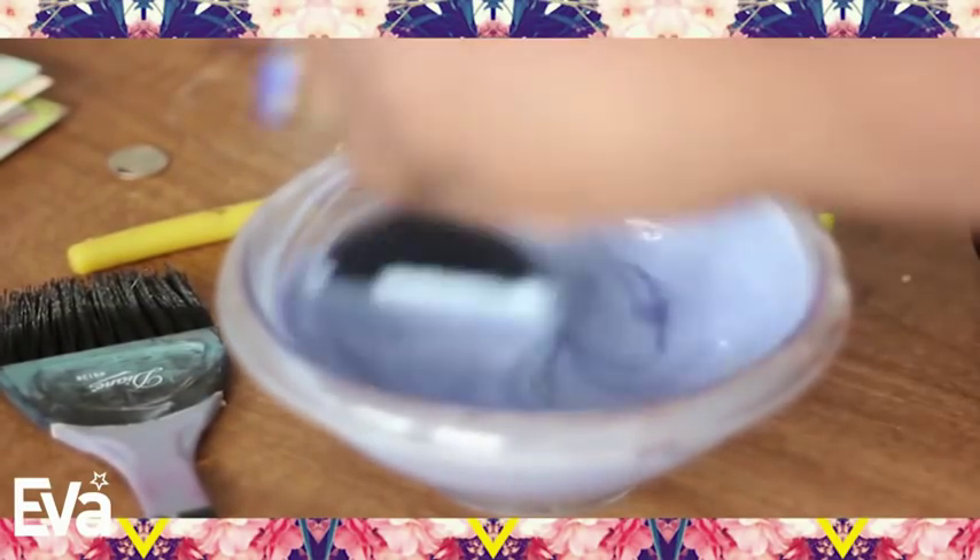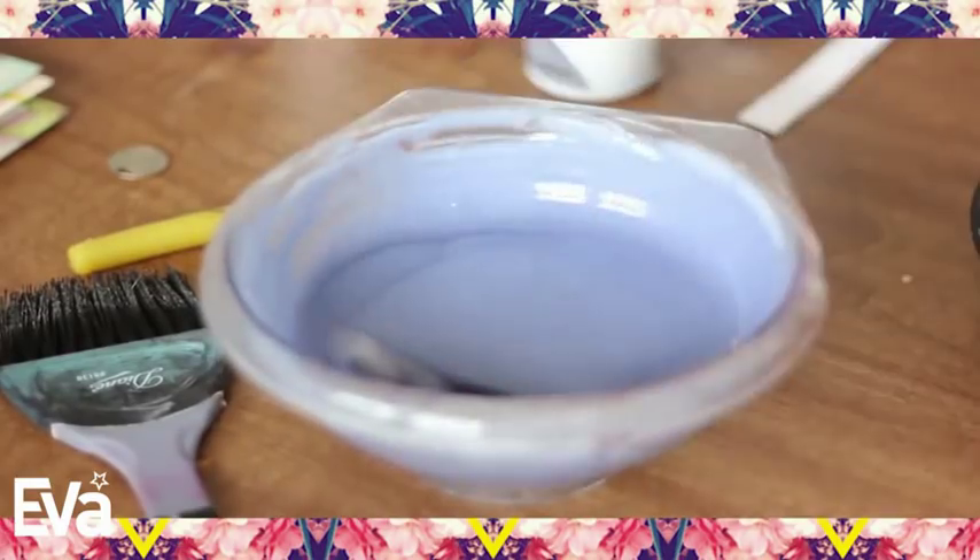So I decided to cut it with a little bit of conditioner. All in all, I used about a cup of conditioner with a full bottle of the platinum hair dye the first time around, and I came out with pretty decent results. You'll see as you go on.